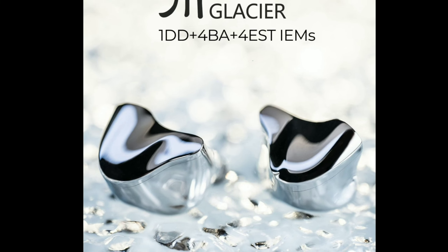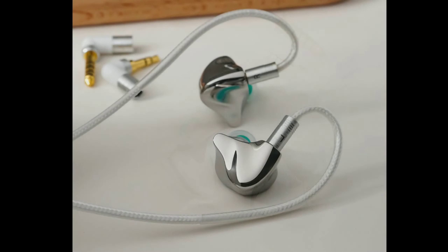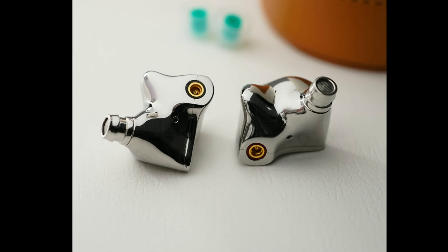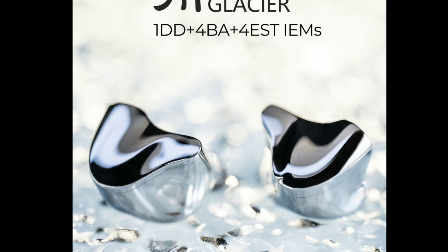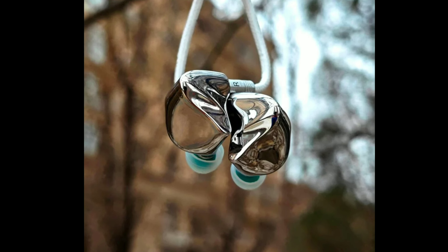Dunu Audio has a new flagship in-ear monitor in the form of the Glacier. This earphone comes with one dynamic driver, four balanced armature drivers, and four electrostatic drivers — a nine-driver tri-brid flagship IEM. This thing is a beast and is going to be priced at one thousand three hundred and fifty dollars. It is very well made; this thing is built like a tank.